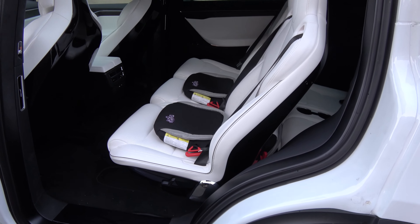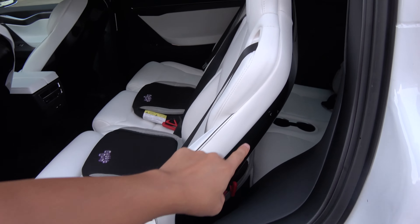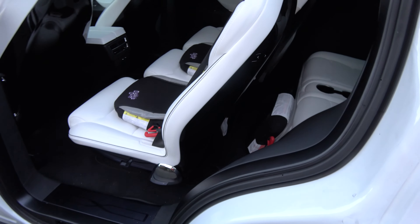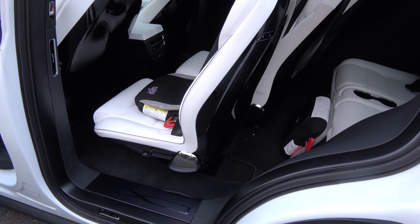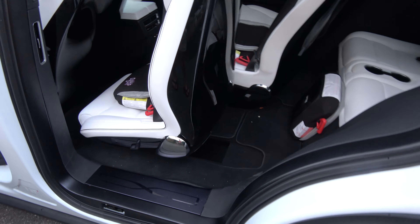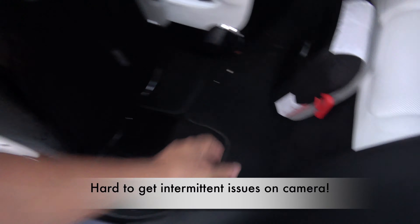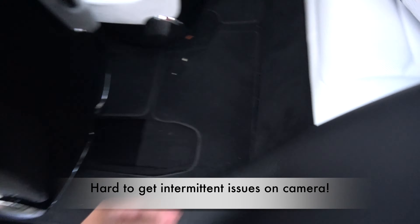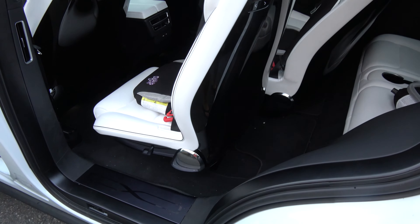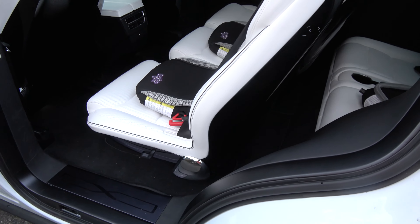So what happens is when I go ahead and do that, I get this really loud clicking noise. It doesn't happen all the time, so I would have to do this a couple of times to probably get it to happen.